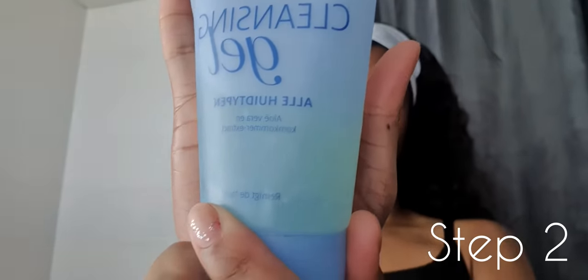Step number one. Clean hands, ladies, clean hands. I always start my skin routine with a cleansing gel. I apply the gel with my hands directly to damp skin. It doesn't matter which type of cleanser you choose, but make sure that you massage it into your skin in a circular motion. I keep massaging for two or maybe three minutes. After that, I wash my face gently with warm water.